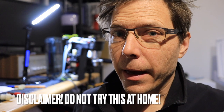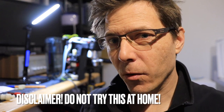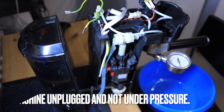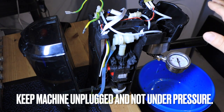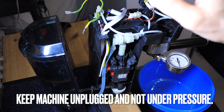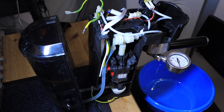Before we go any further, keep in mind this video is for entertainment purposes only. I'm not responsible for your machine or your personal safety. If you do this, proceed with extreme caution — opening your machine will likely void your warranty. The machine is unplugged with no power, and don't touch anything that can get hot or any open wires.